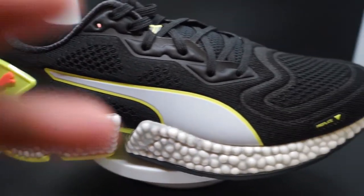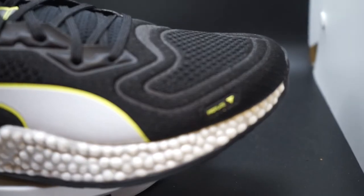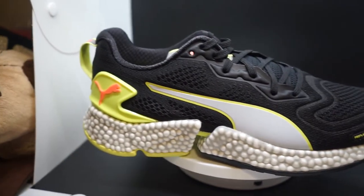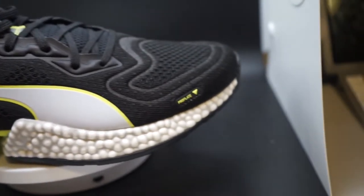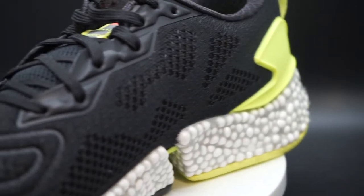Today we'll be reviewing the Puma Speed Orbiter men's running shoe. The upper material is actually quite breathable. The lockdown is quite nice, the lacing is nice, and the length of the laces is no issue. Runners looking for more security will appreciate the lockdown feel.